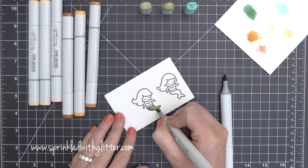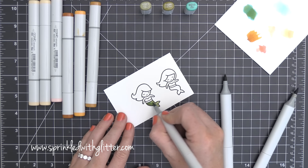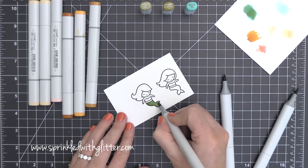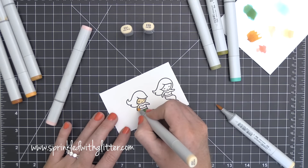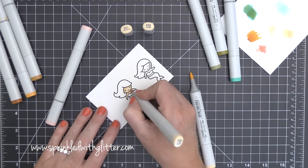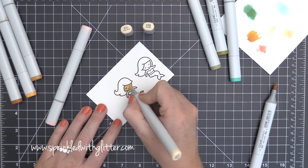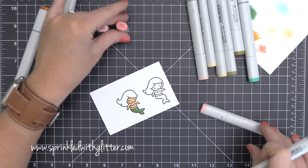Now I'm going to be coloring my mermaids. I'm starting out with a base of YG93 and YG95. I got this tip from Kelly over at Lawn Fawn — I saw a video she did where she was coloring these mermaids. She started with that olive green undertone and then added BG13 on top of it, and it gives you a really beautiful color for that mermaid tail.